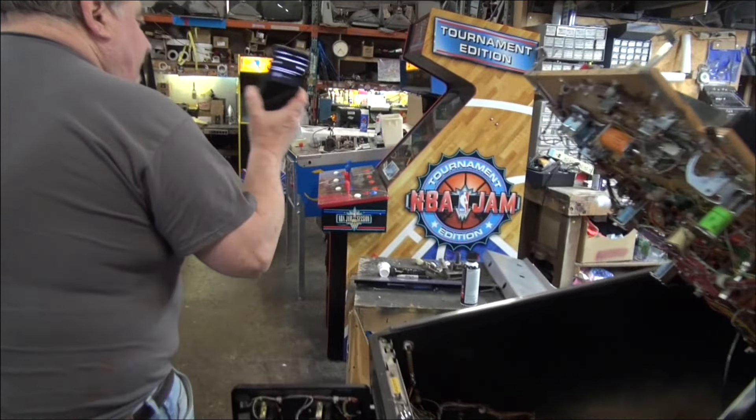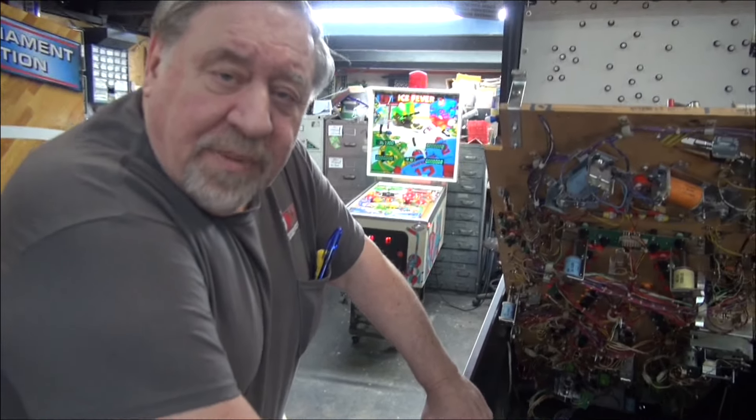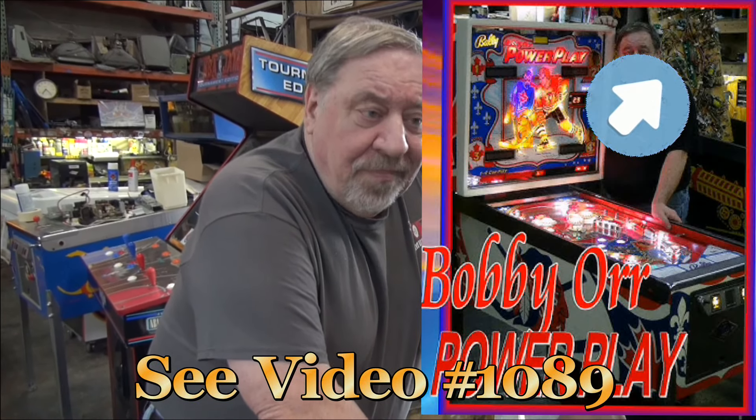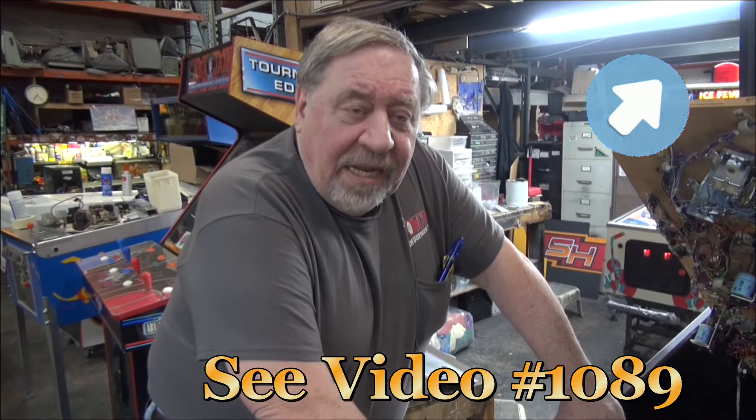I hope you enjoyed our Ice Fever — that is getting shipped tomorrow. There are only two ice hockey pinball machines ever made: Bally's Bobby Orr Power Play from '77, and Ice Fever. And that was that. There were no more ice hockey-themed pinball machines made after that.